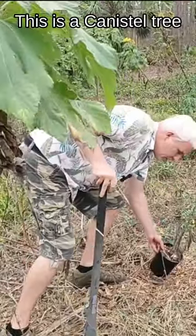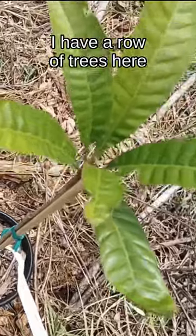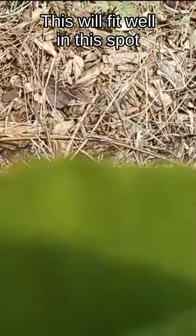This is a canistel tree. I've got a row of trees here and this will fit in very nicely right in the spot.